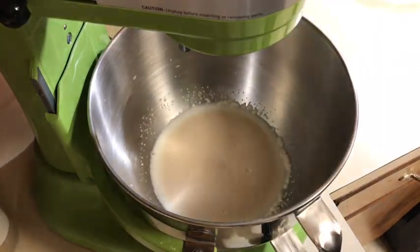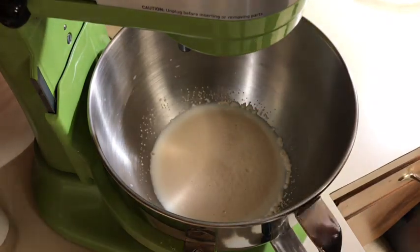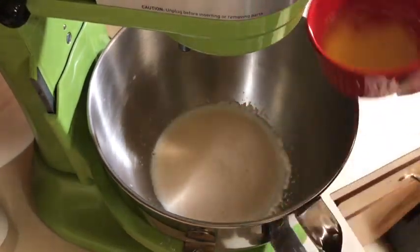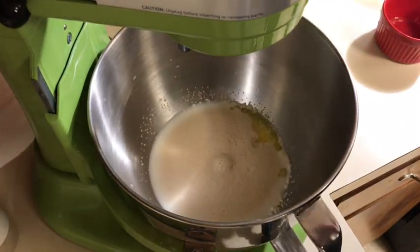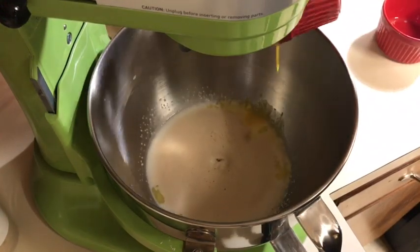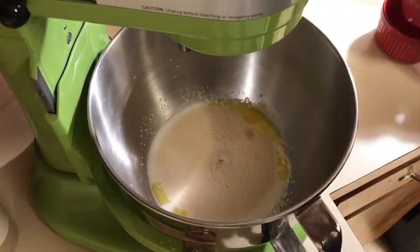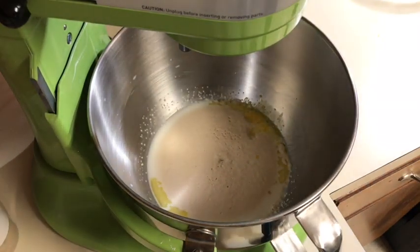Now I'm going to add about two tablespoons of butter and one room-temperature large egg. Sometimes I use large, sometimes extra large, but most of the time I use large. Let's add a little bit of sugar because I want a slightly sweet dough.